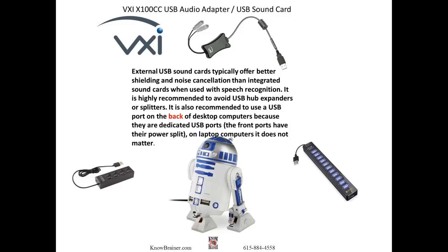It is also recommended to use a USB port on the back of a desktop computer because they are dedicated USB ports. The front ports have their power split. On laptop computers, it does not matter.